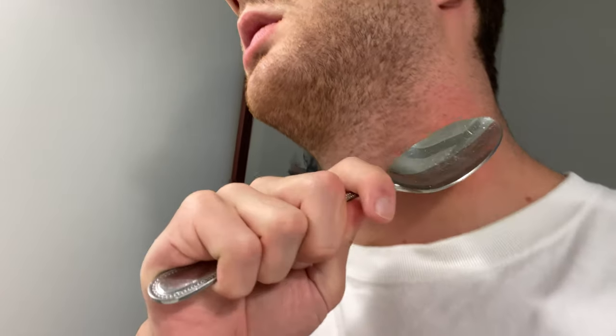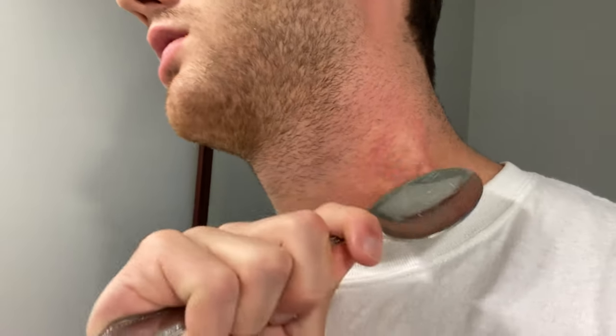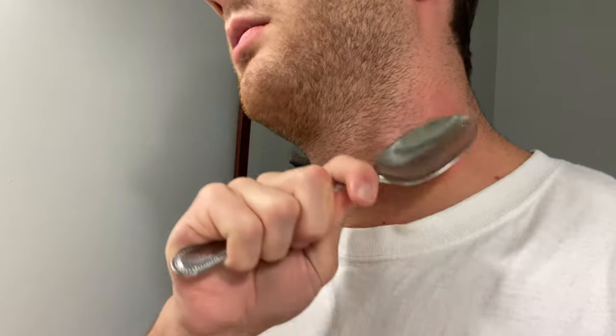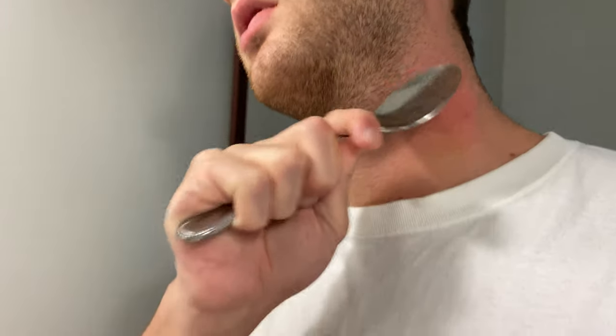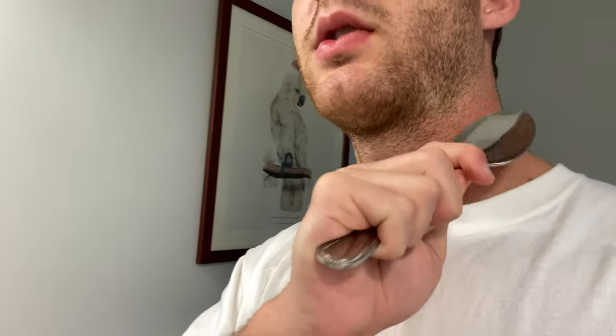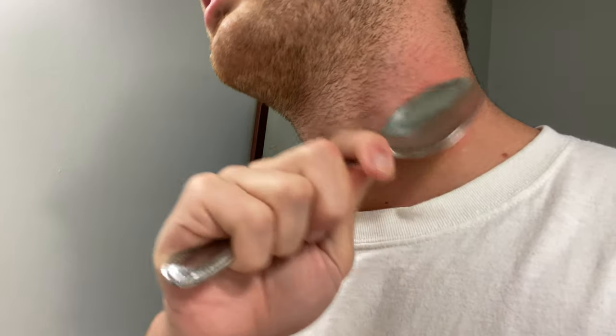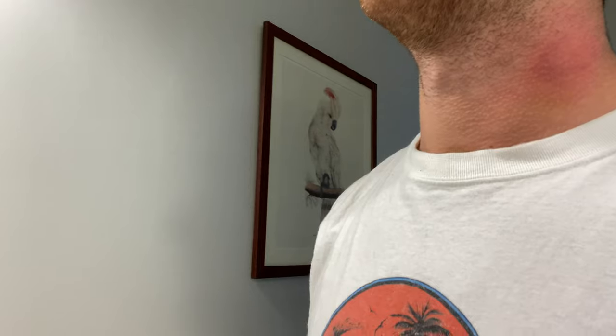So yeah, you see that? I haven't had a hickey for years. It's because usually I don't like receiving hickeys, but you know, it just happened to come my way, this hickey. So I guess I had to figure out a way to remove it.